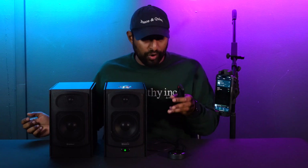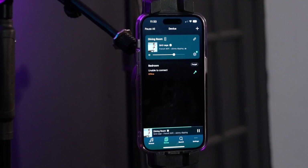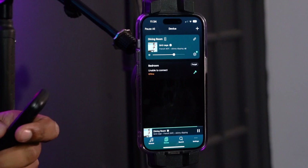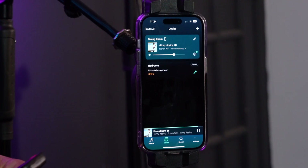Since we connected our remote to our unit, we can use the remote to control different things, and it's going to control what's shown on the phone as well. If I press play, the music starts. Press it again to pause. I can raise and lower the volume, skip to the next song, or go back to the previous song — all from the remote.